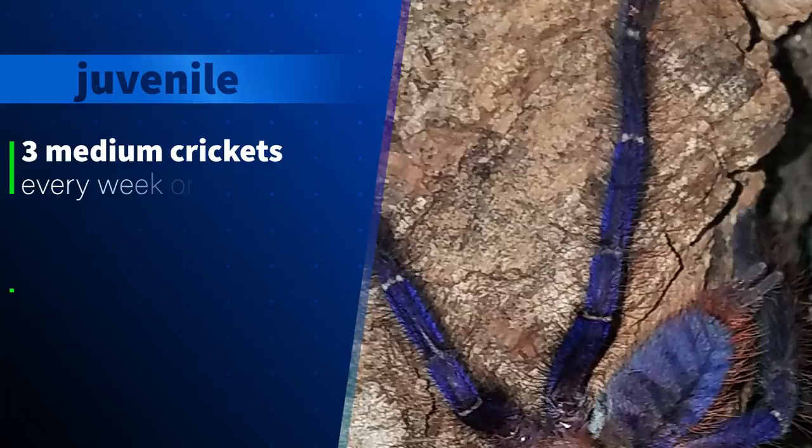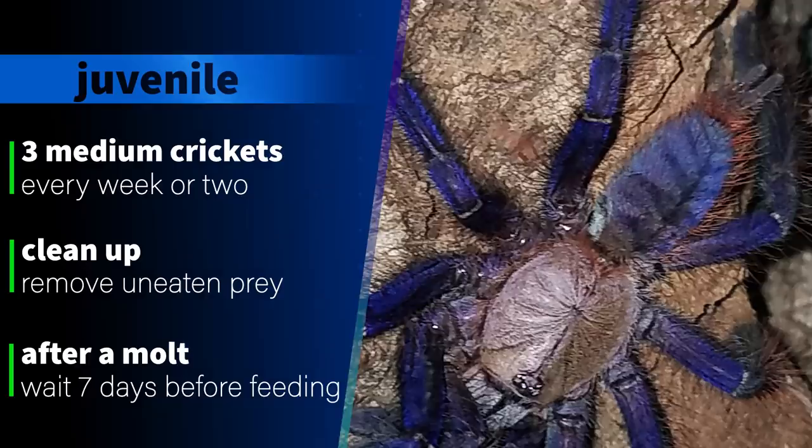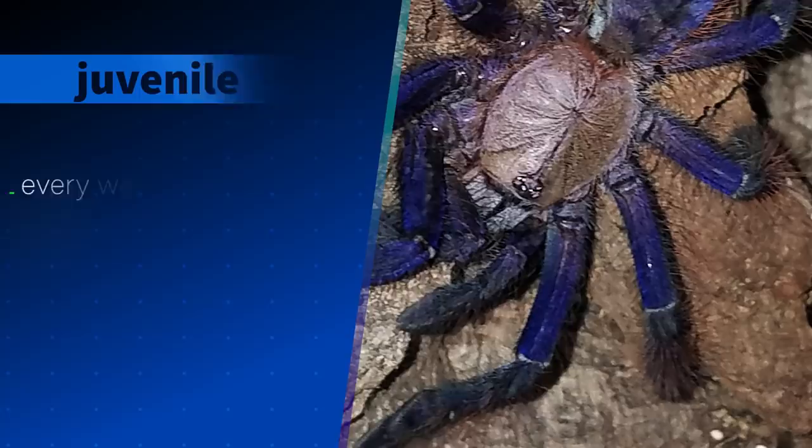For juveniles I feed them two or three medium crickets or one large cricket every two weeks, and sometimes one or two more as the tarantula gets larger. When mine were around two to three inches they had no issues overpowering and eating large crickets. It is important to keep the enclosure clean, remove all uneaten prey as soon as possible, and clean out boluses and old molts, as the damper substrate and more humid conditions can lead to problems with mites and mold very easily.